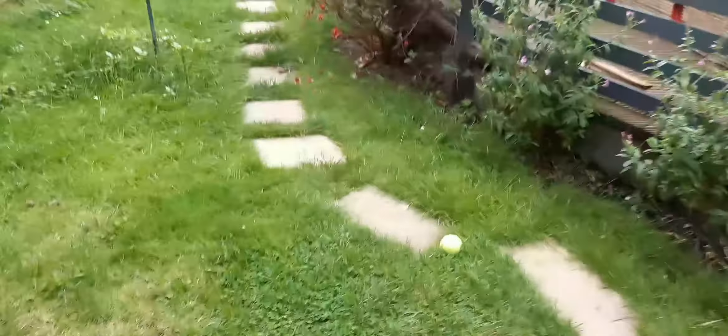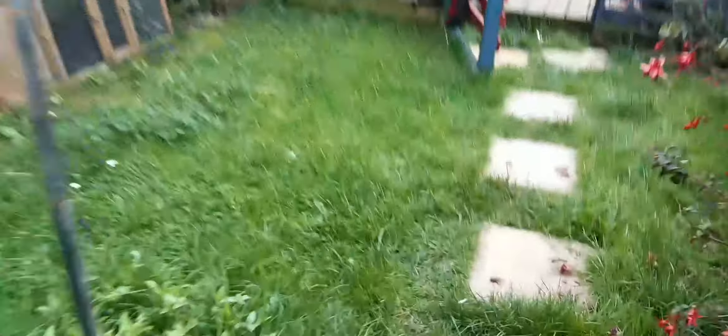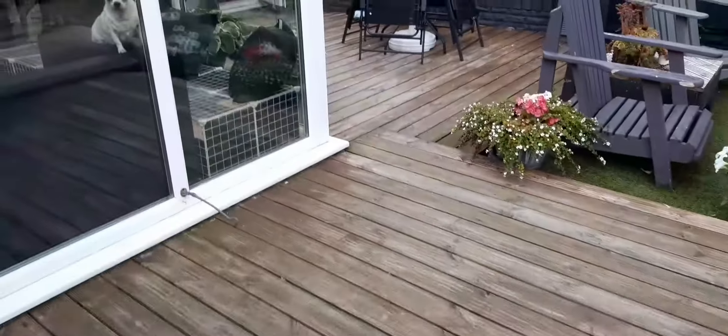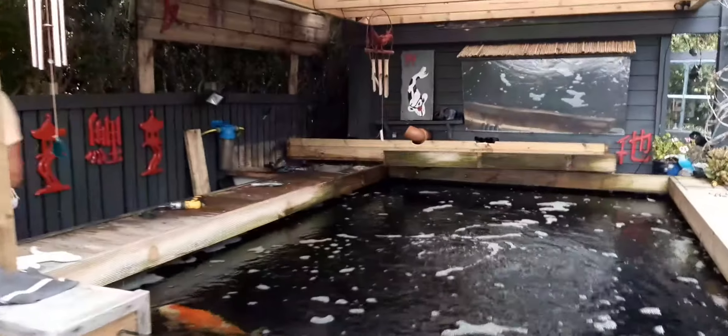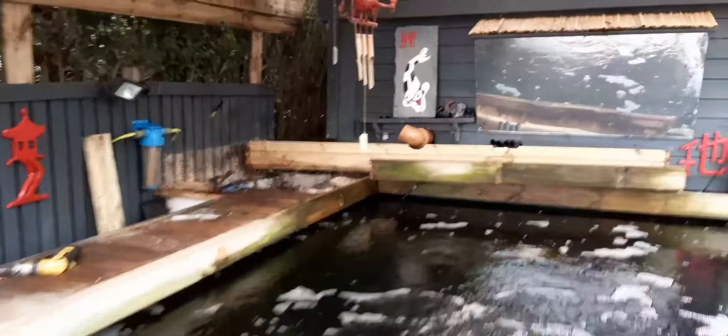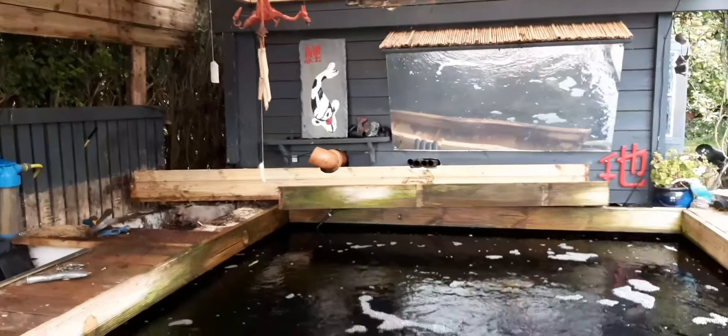Just the last bit of the waterfall coming down now. Poor Chris has just finished work and he's had to spend an hour taking this down, so obviously it does look a bit awful. I'm just removing that last bit now.